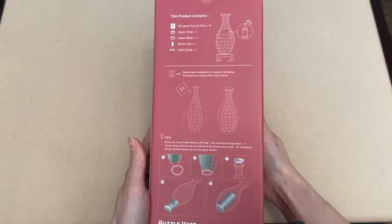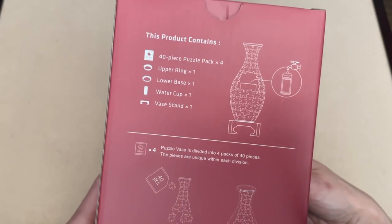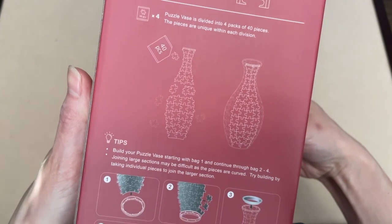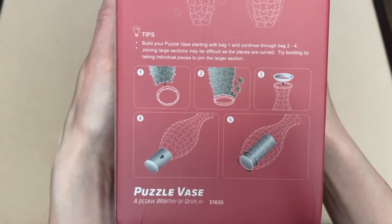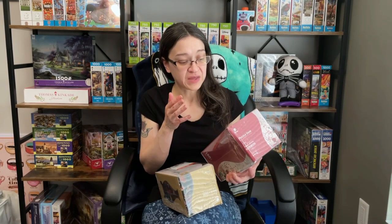The Puzzle Vase sets are divided into 4 packs of 40 pieces. The box also has information on what's included in your set, and what I really love about this is that Pintu gives you tips on how to put your vase together. These particular sets do come with a stand for the vase.